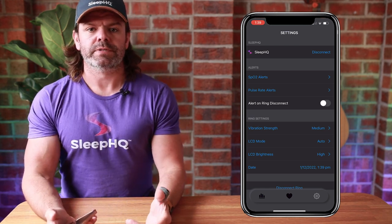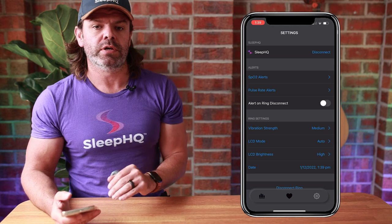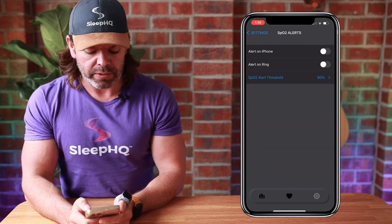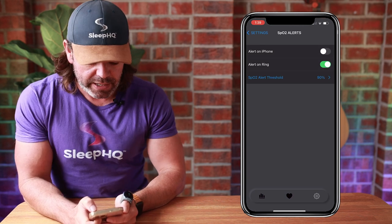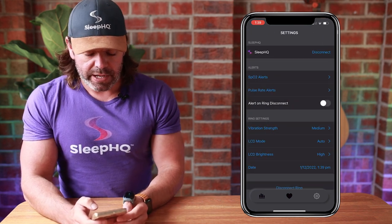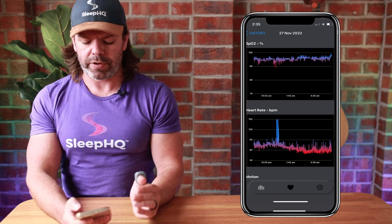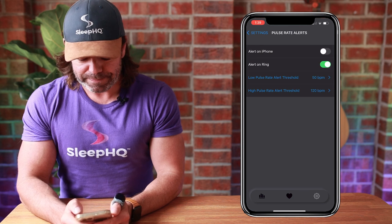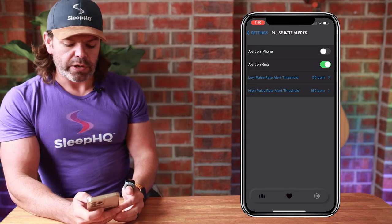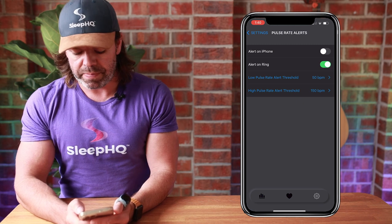Next up we have custom alerts, so that if your blood oxygen level drops below a certain point or your pulse rate goes below or above a certain threshold, you get a custom alert — the ring or your phone will vibrate. For SPO2 alerts I'll choose alert on ring, and I'll set my SPO2 threshold at 90%. I've had some trouble with my heart rate lately — it went up to about 200 BPM one night — so I'm setting a high pulse rate alert at 150 BPM and a low pulse rate alert at 50 BPM.